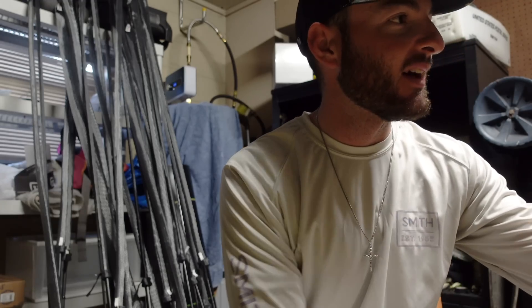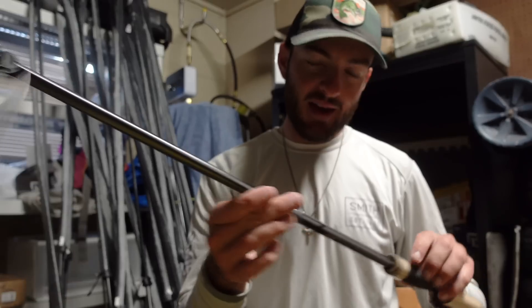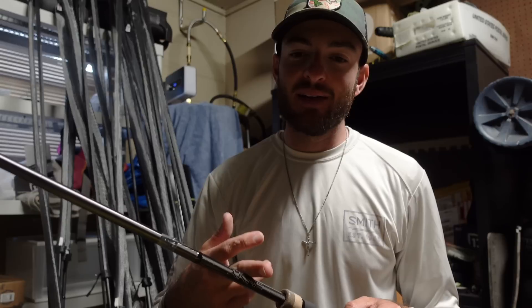The Envy series also has a nice chatterbait rod — it's like a 7.4 moderate action, a cranking rod that I believe is a mix of fiberglass and graphite, so it's got a really great action. If you're looking for a chatterbait rod for ripping out of lighter grass or open water chatterbait applications, that's probably the one you want. Or I'm also going to test out that 7.4 Medium Heavy Moderate Omen — I'll get back to you guys on that one.